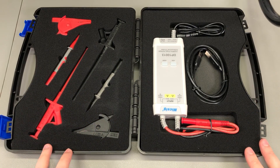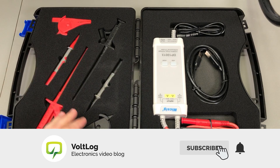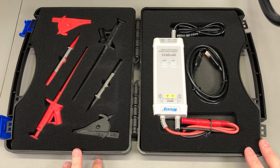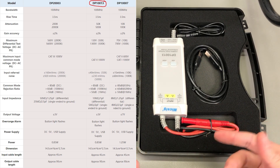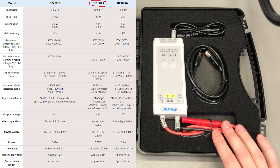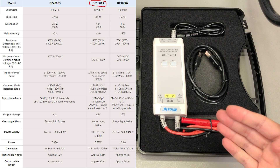Now let's talk about specs. This particular model is 100MHz bandwidth, although by the way it's constructed it's unlikely you're ever going to be able to probe 100MHz signals using these long test leads. But you can argue that when probing switch mode power supplies, in most cases you never get near that high a frequency.